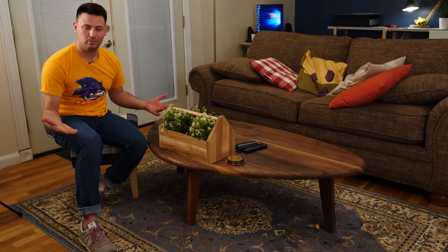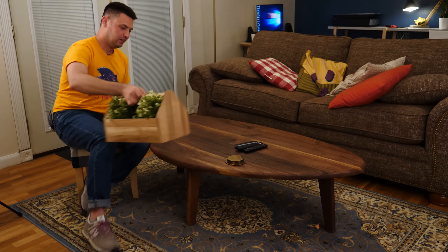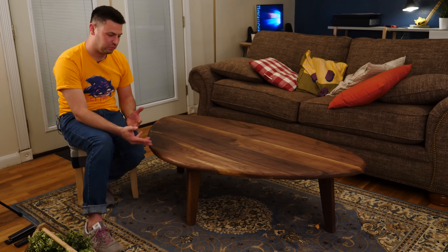I'm Danny and welcome to my living room and also my brand new coffee table that I just built. This is really a self-critique and overview of how I built this and why I built it. I really wanted to replace my old coffee table and couldn't find anything online that really suited the style that I wanted, so I started searching a little bit more.